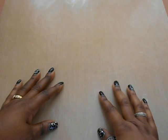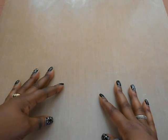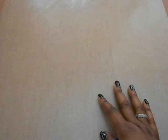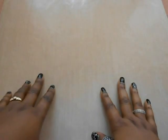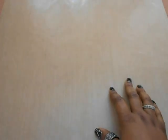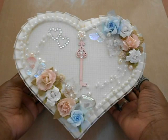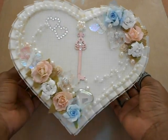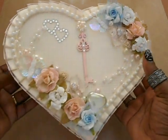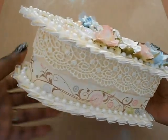Hi guys, Steph here! I wanted to share with you a box that I created and I am so in love with. I made it from scratch — what happened is I wanted a heart box but I could not find one, so I decided to make my own from chipboard and cardstock. I just love all the lace and the trims I had in my stash.